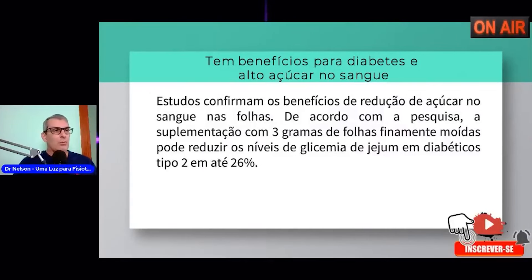O chá do louro, a folha do louro tem benefícios para diabetes e o alto açúcar no sangue. Quem tem problema de diabetes deveria ter mais consumo do chá de louro ou colocar o louro no alimento. Estudos confirmam os benefícios da redução do açúcar no sangue nas folhas. De acordo com pesquisa, a suplementação com 3 gramas de folhas finamente moídas pode reduzir os níveis de glicemia de jejum para diabéticos tipo 2 em até 26%.